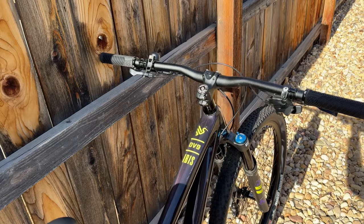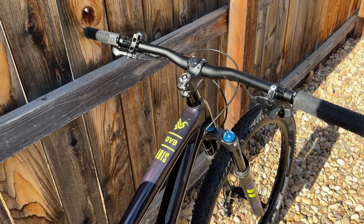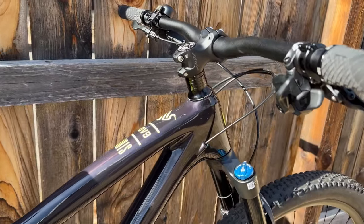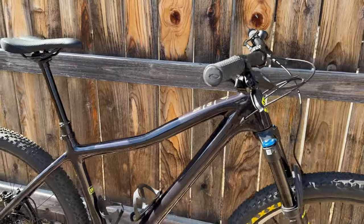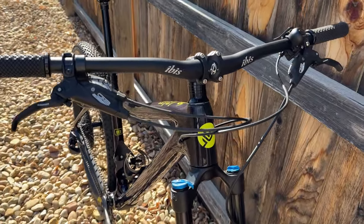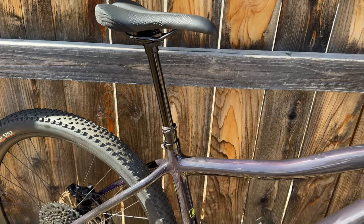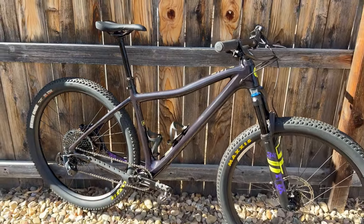So back to the spec — the cockpit is fitted with Ibis-branded aluminum bars and stem. The bars are 780 millimeters wide and the stem is a 31.8 millimeter clamp and 50 millimeters long. I'm also really glad there's no integrated cables through the headset, as I have experience with this on my Canyon XC and found it needlessly fiddly to deal with when trying to swap out the fork. This bike also comes with a KS Rage 170 millimeter dropper seatpost.